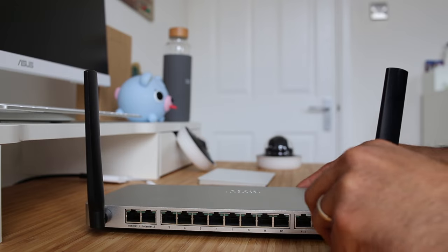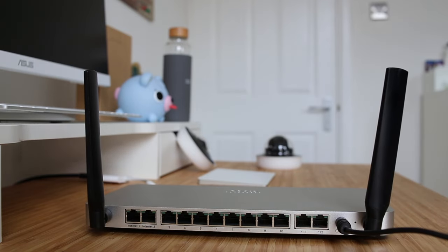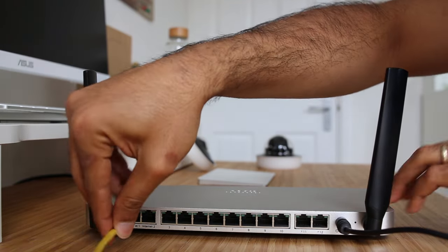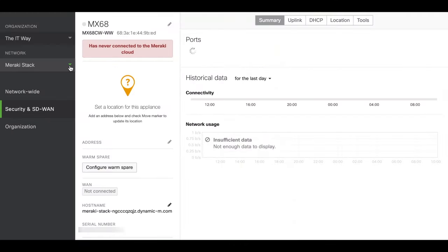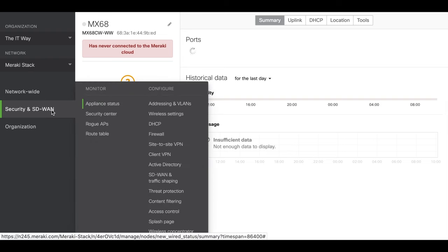When you power the MX on and connect the internet cable into the internet interface, you're going to see the LED light in front change through the rainbow colors. Eventually it's going to stay white. If it's white, based on the KB, you can see that it is working because it's talking to the dashboard and it's synced with the configuration you already did. We're going to start creating networks and VLANs without the device even plugged in.